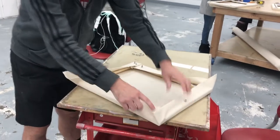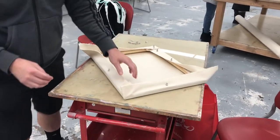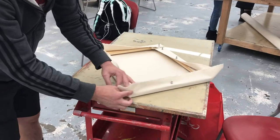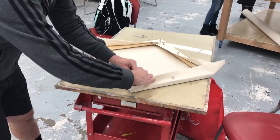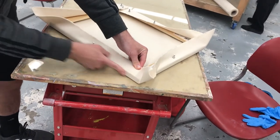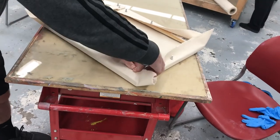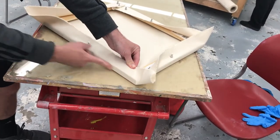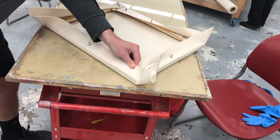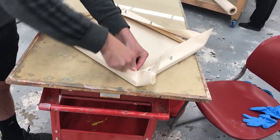We're going to do this corner — it's our second corner, opposite our first corner. The name of the game is tension. Before I even worry about my creases, I'm just going to make sure my edge right here is nice and tight. I'm not weight lifting here, not pulling for the Olympics, just holding nice tension. I'll get a pin and put it in somewhere over here, away from my flap.